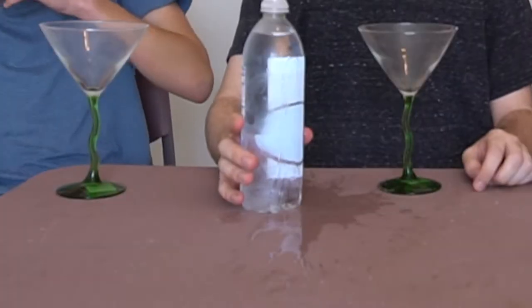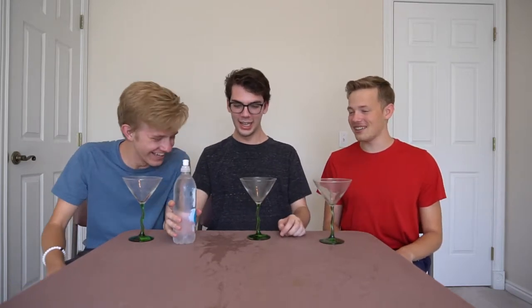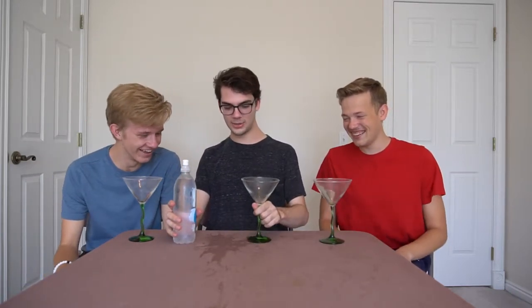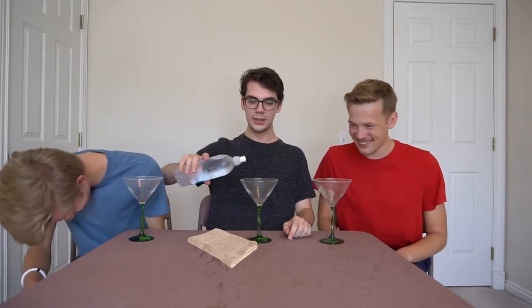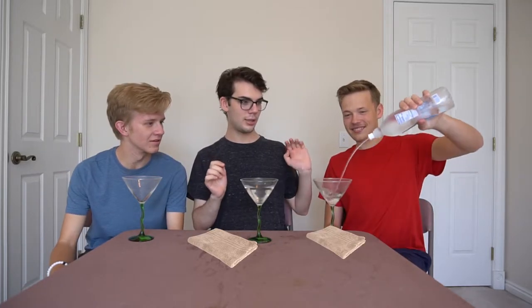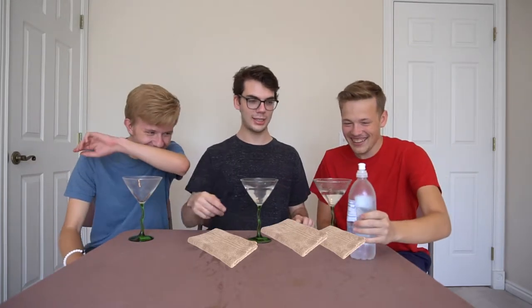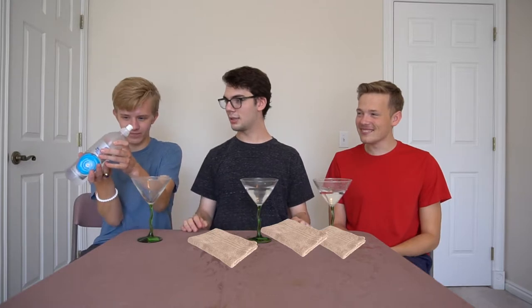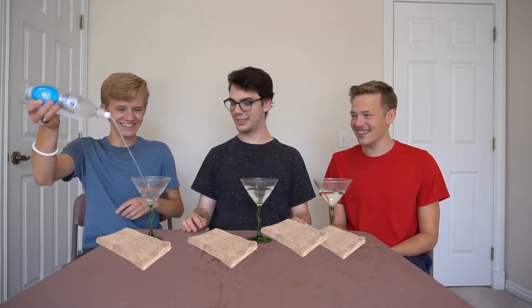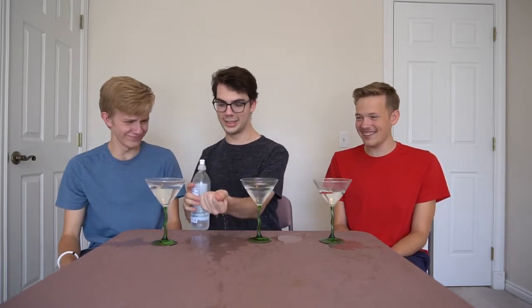Now the first thing to test in any water is how squeezable it is. It did get all over the table — that's a giant mess we're gonna have to clean up later. I'm finding there's a certain touch to it, you have to do it like this. You have to do it from right here.